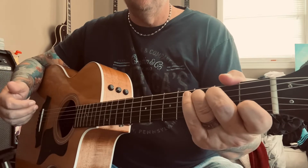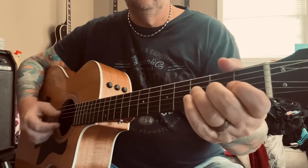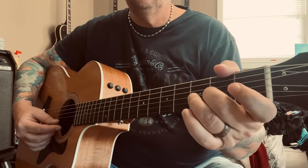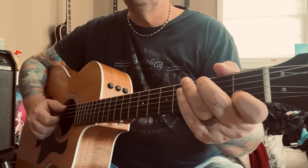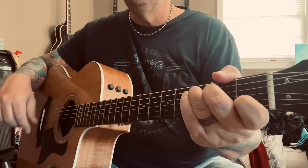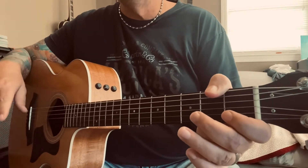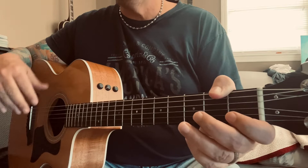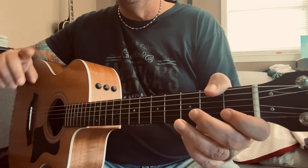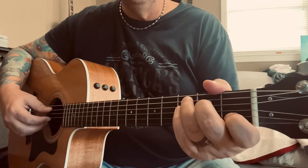Then it goes into the first verse. All that one more time. Coming out of the intro you go to the verse. The verse and the chorus are going to be played the exact same chord progression. The only part that's going to be different throughout the song is the bridge, but I'll show you that shortly. The verse starts out with C.